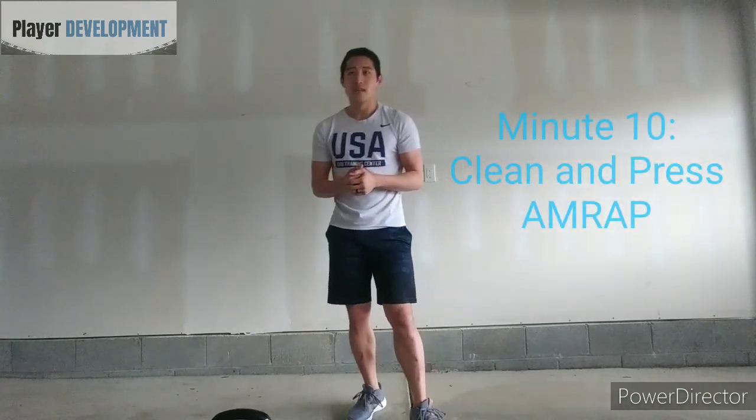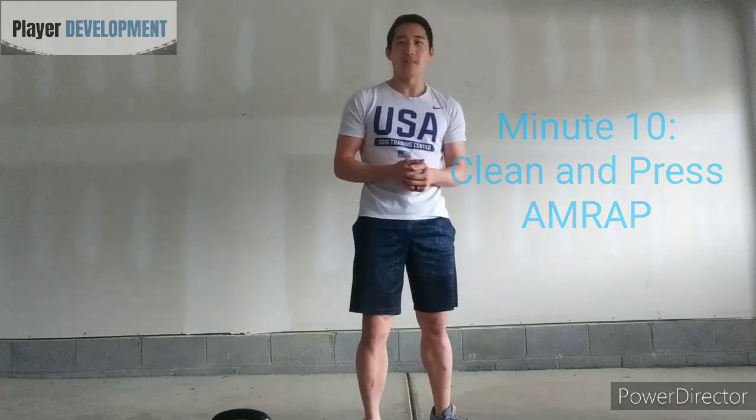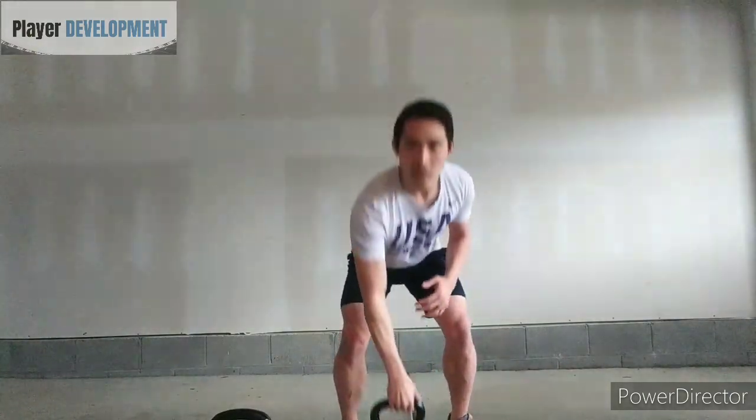Minute 10 is going to be the trickiest part — this is where you push yourself. You're in the last minute and we're going to do a combination move: a clean and a press. There's no rep count on this; it's as many reps as possible within the one minute. Clean the kettlebell, press it up, bring it down, switch hands.